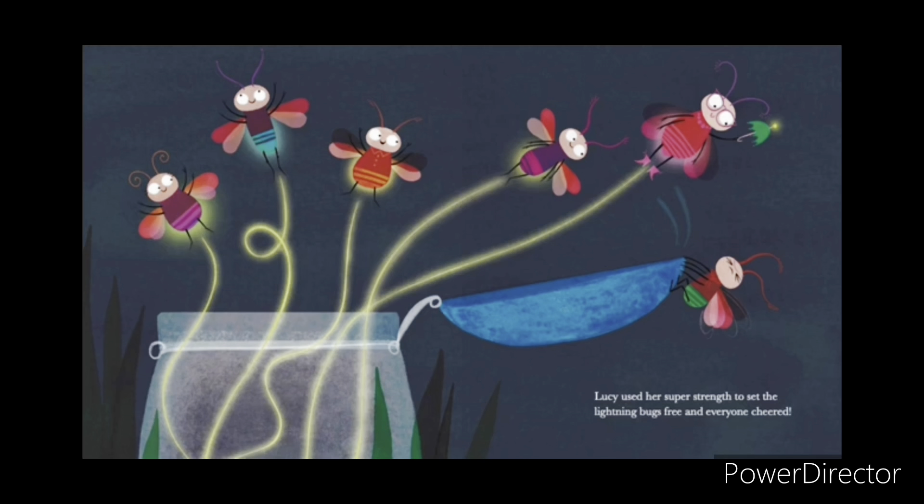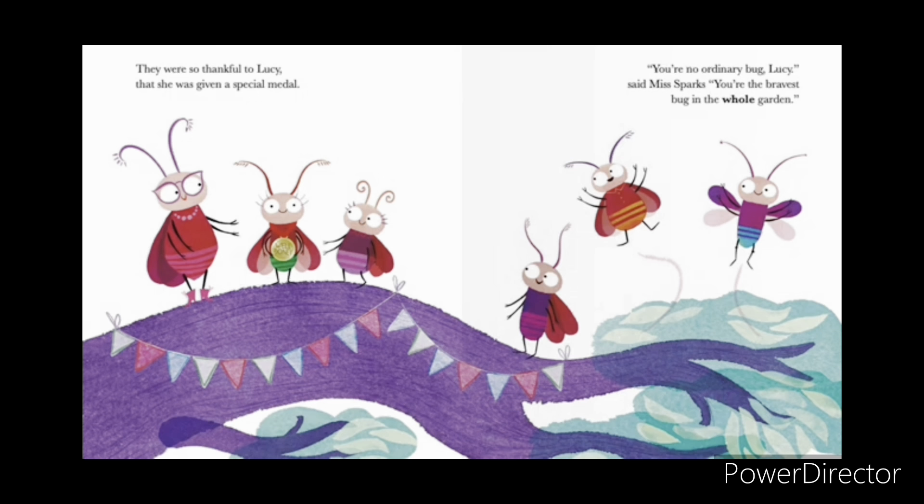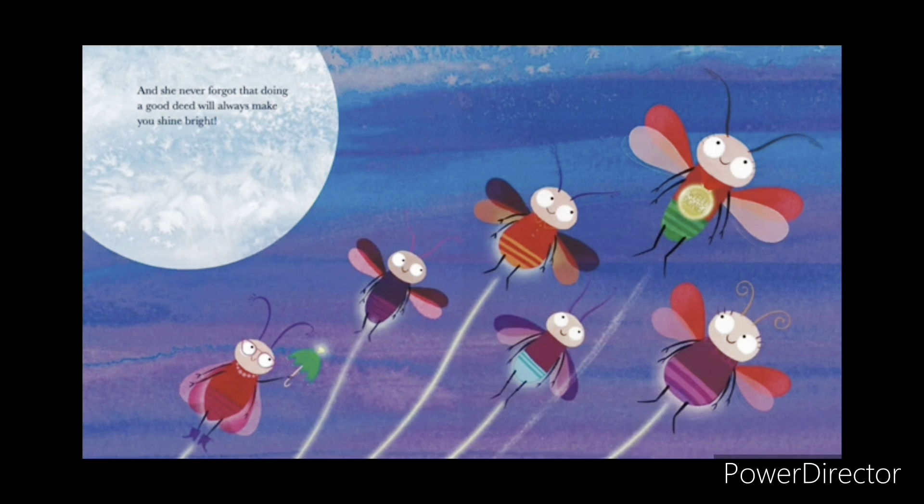And everyone cheered. They were so thankful to Lucy that she was given a special medal. You're no ordinary bug, Lucy, said Miss Sparks. You're the bravest bug in the whole garden. And she never forgot that doing a good deed will always make you shine bright. The End!